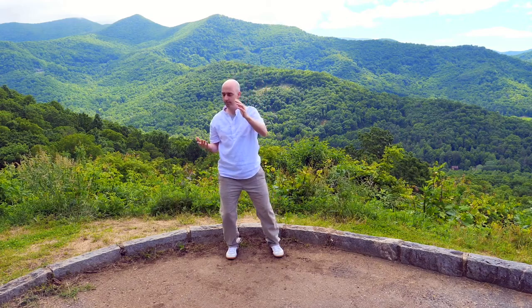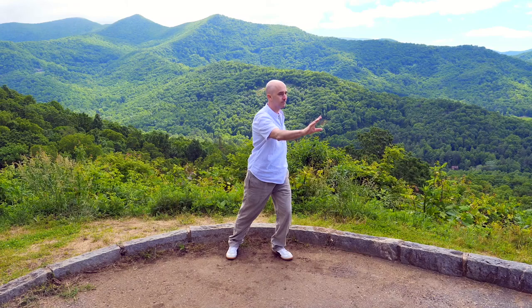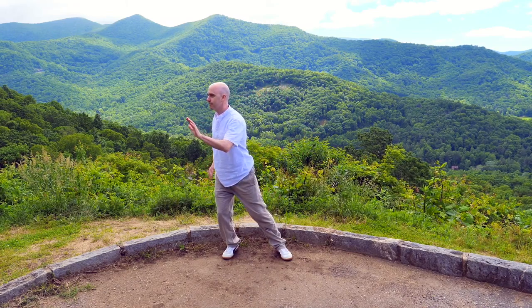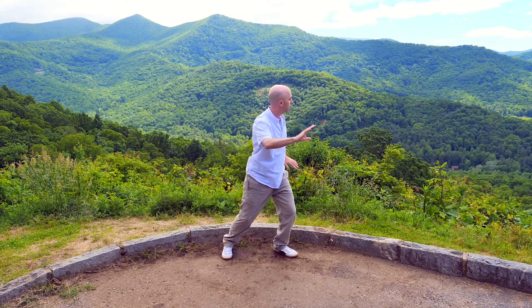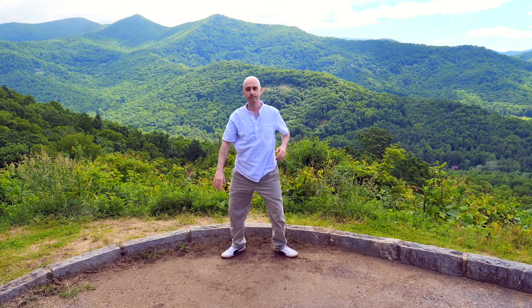This time the bottom hand comes up and then pushes to the corner — the other hand pushes in the opposite direction. We'll come back to center and push to the other corner. The dragon spreads its wings. You can turn a little more this time if you want, letting the back heel come up. Nice and easy, nice and slow.